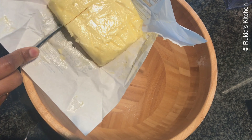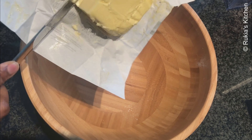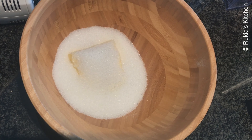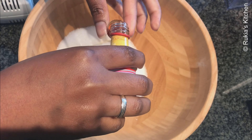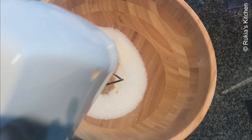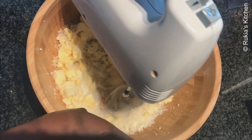In a large bowl, add 1 cup of butter, which is approximately 225 grams, followed by 1 cup of sugar, 2 teaspoons of vanilla extract, and a pinch of salt. Take a hand mixer and mix everything well and nice, continuing to mix your butter and sugar for approximately 2 to 3 minutes.